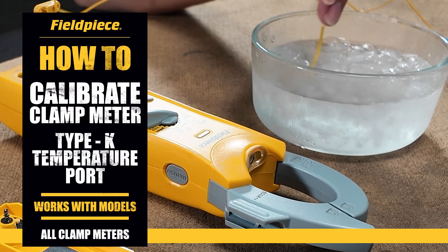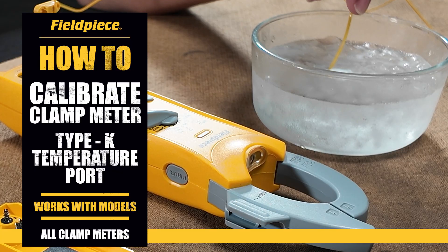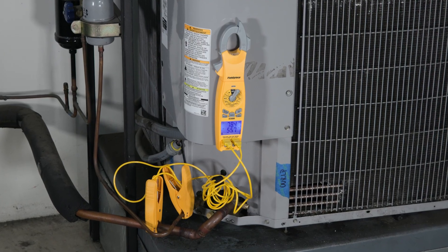Today we'll show how to calibrate the temperature function on your Field Piece clamp meter. Accurate temperature readings are critical in HVAC work — a few degrees off can mean the difference between proper system operation and expensive callbacks.